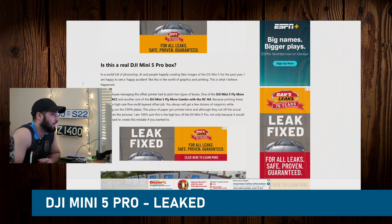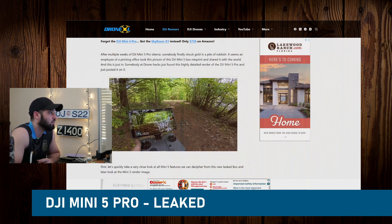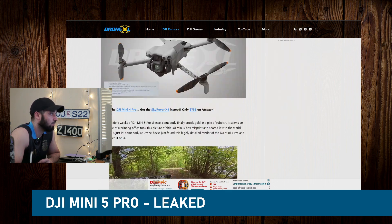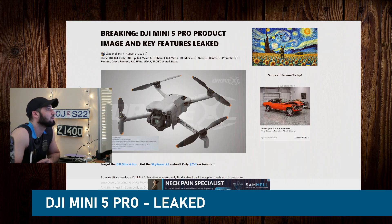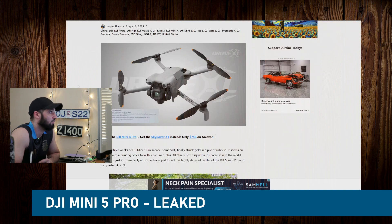Like I said, right now the talk of the town is the Skyrover X1, which is a clone to the Mini 4 Pro. And now we're seeing the first alleged imagery, visuals, and product key features of the Mini 5 Pro, which is about to be released this year — late August, maybe early September 2025.